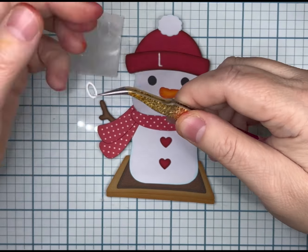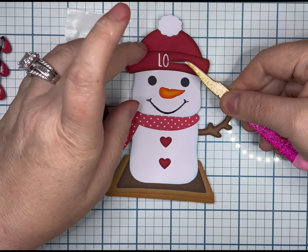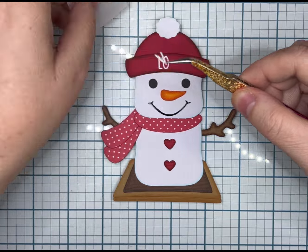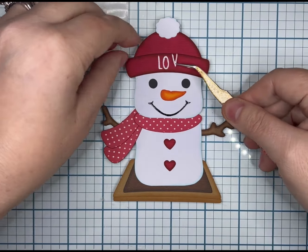Here are the letters — that is actually a Zyron sticker maker sheet, and it is something I use when I have small letters, especially on days that I have tremors. It's a convenience for me, but it's not a necessity.